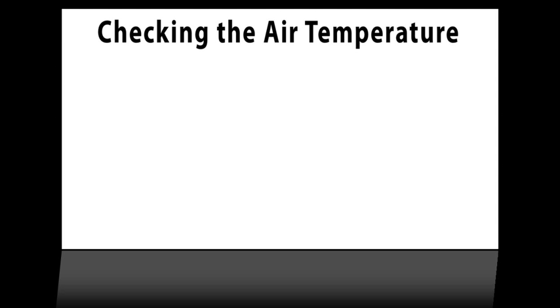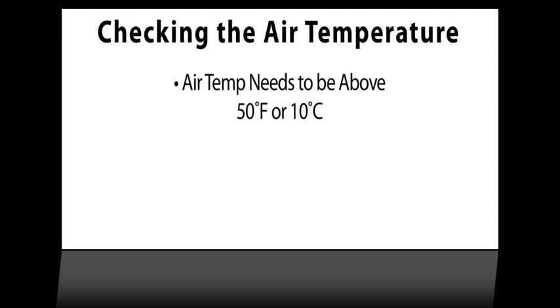The outside air temperature should be above 50 degrees Fahrenheit or 10 degrees Celsius before you can expect the heat siphon to start.